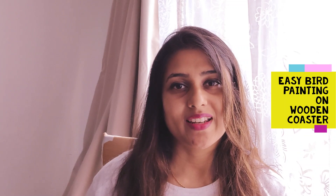Hi guys! Welcome back to Amateur Artist Forever. Jyotsna here. This is Lesson 1, Part B. In this video, we will be painting a super cute birdie on a wooden coaster.